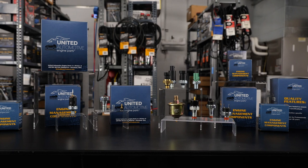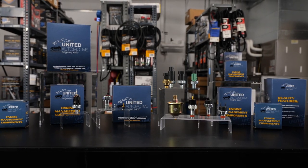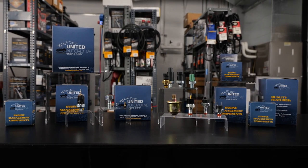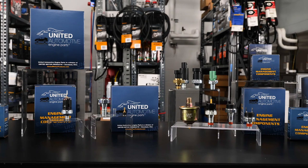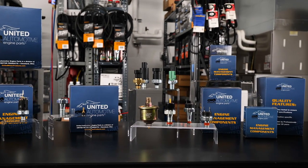Replacing your oil pressure sensor with a quality OEM replacement like the ones from United Motor Products is essential to maintaining the health and performance of your vehicle's engine. With all of the high quality components and manufacturing procedures that go into each and every United Motor Products sensor, you can have the confidence of installing only the best products on your vehicle.